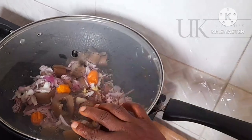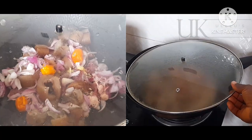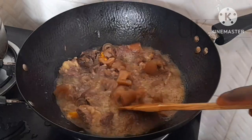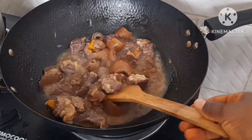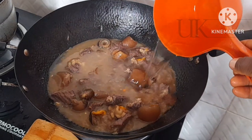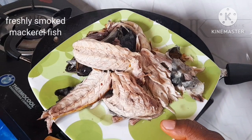I will cover this and allow to simmer on a low flame for 10 minutes. Keep watching everyone — we are preparing a Nigerian dish, okra soup. After 10 minutes the meat has released its own water, and doing this makes the seasoning get into your beef. Next I'll be adding some water and allow it to cook properly, and after that you can see that the meat is properly cooked.